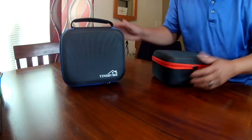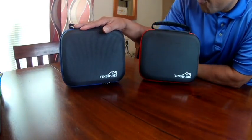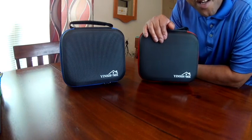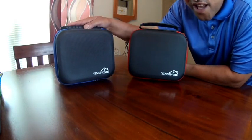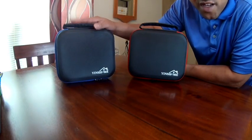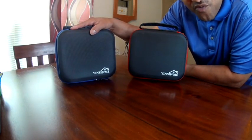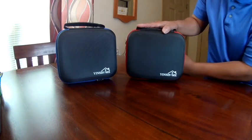Alright you guys, today we're doing a review on the Ying's Home ear protection and eye protection set. We bought these sets because it's getting ready to become rain season and we go to the gun range. With all this COVID stuff going on, we wanted to have our own earmuffs and eye protection so we bought our own kits — that way we don't have to rent anybody else's kit.